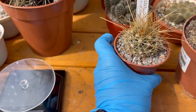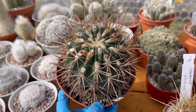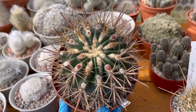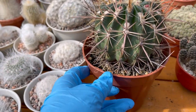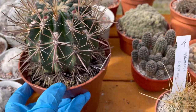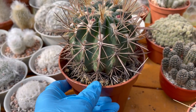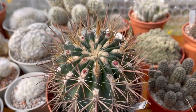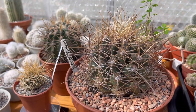The next ferrocactus I want to show you is this one — I've shown it on my previous video but I'll show it again. This is a fordii and as you can see there are eight flower buds in there. I love this one — it's my second favorite because of the flowers. It's a flowering ferrocactus, and the other ferrocactus in my collection aren't flowering yet; they're going to flower when they're a bit bigger.